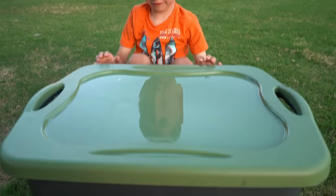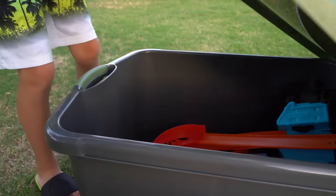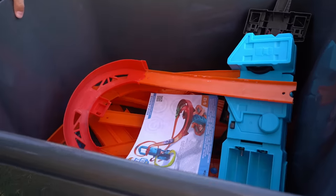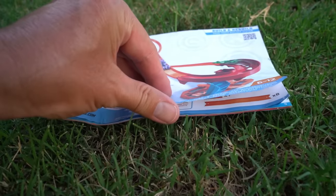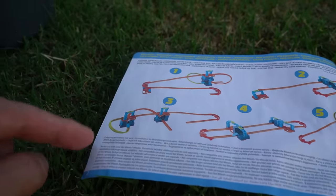I'm guessing it's in this tub. Let's open it up. Alright, here it is. Let's find build number three. And there it is. Oh, it uses both of the loops.